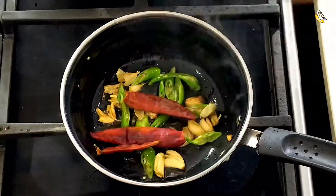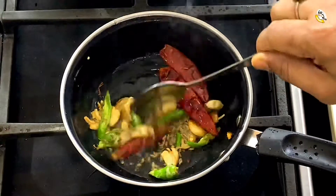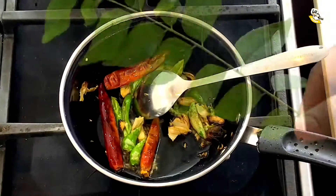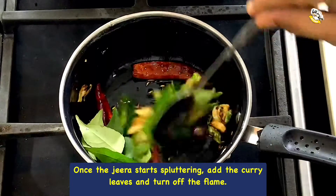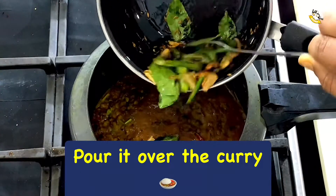Now add the green chilies, dry red chilies, and one teaspoon of cumin seeds. Once the cumin seeds start spluttering, add the curry leaves, mix well, and switch off the flame. Add this tadka to the dal.